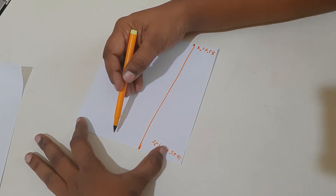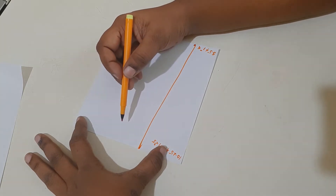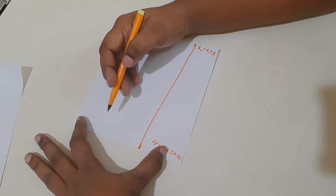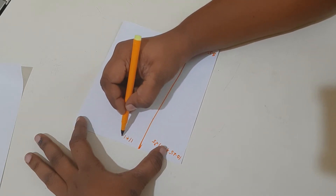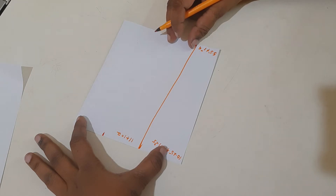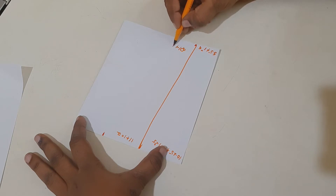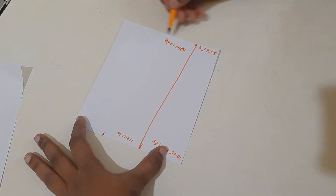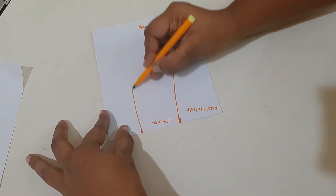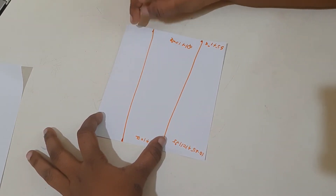Now we mark two more big parts by combining two parts into one. For two parts of waist: 5.5 plus 5.5 equals 11 inches, plus one inch seam allowance equals 12 inches at waist. For bottom width: 10.25 plus 10.25 equals 20.5 inches, plus one inch stitching margin. Join these marks to get two more parts.